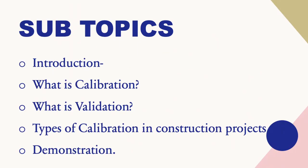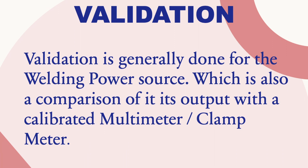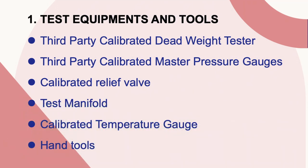Let's see the topics we are going to cover in this video: what is calibration, what is validation, and types of calibration in a construction project. Validation is generally done for welding power sources, which is a comparison of its output with a calibrated multimeter or clamp meter. The major equipment required includes a third-party calibrated dead weight tester, a third-party calibrated master pressure gauge, a calibrated relief valve test manifold, calibration temperature gauge, and hand tools.